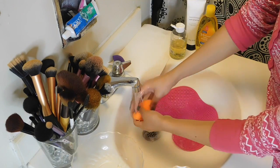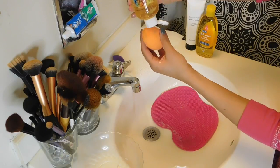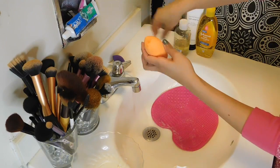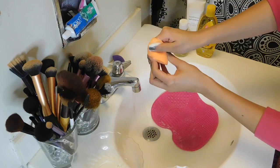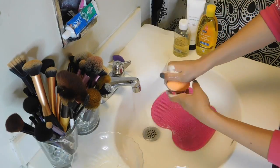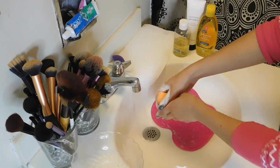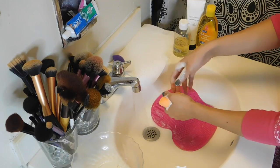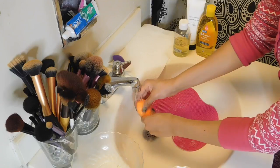As you can see, it kind of takes a while just because certain areas are really absorbed with the concealer or foundation. So applying it into the exact area and just squeezing it in there to get all that gunk out is basically what I do. And then once I see that the stains are off, I run it under the water and let it soak up all the water and squeeze it out until there's no more bubbles coming out of the sponge.